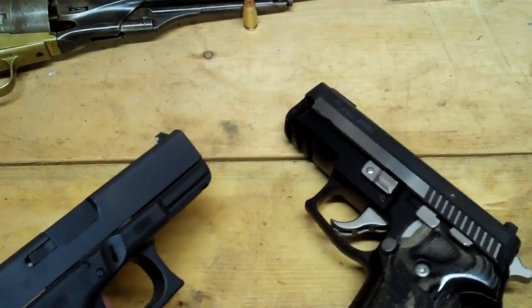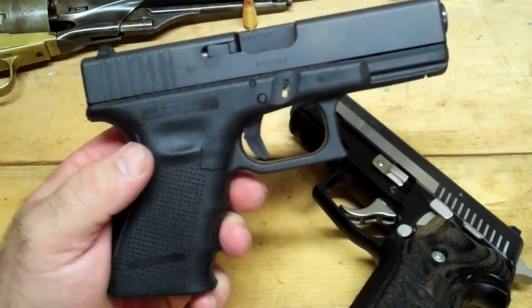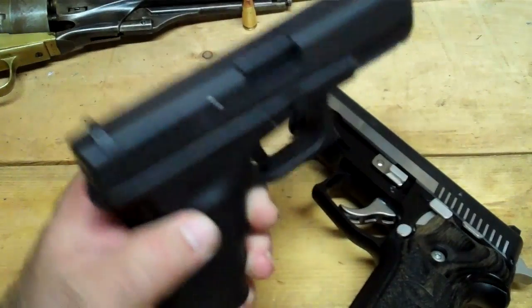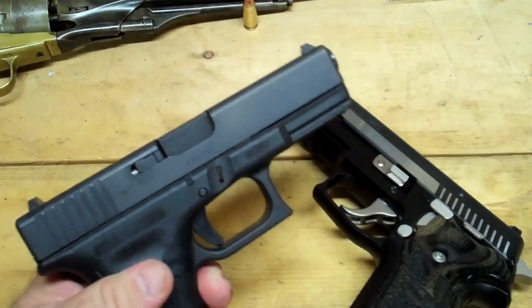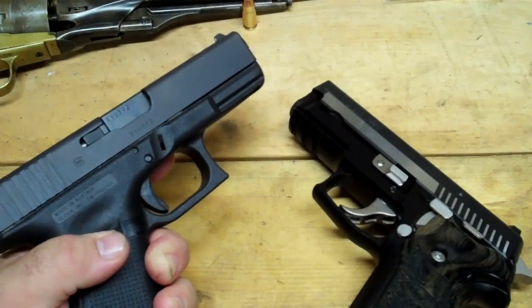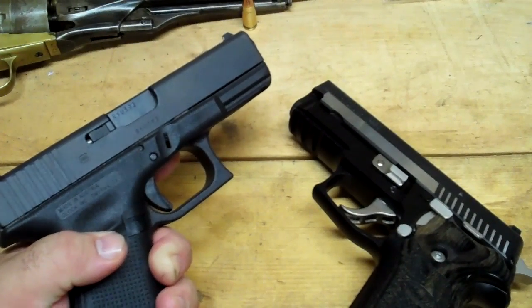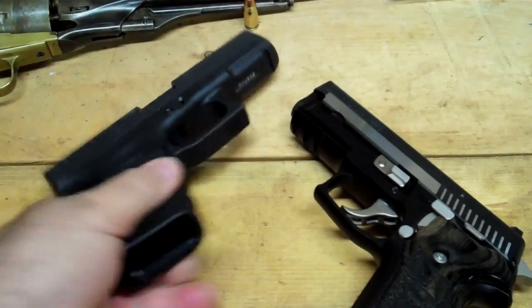Shooting the Sig is like shooting butter — it's like a Cadillac, it really is. Part of that is because it's a heavier gun, but the recoil is so manageable, it's phenomenal. I have yet to shoot this Gen 4 Glock, but I've shot many Glocks and unless there's been a huge improvement, they kick a little bit — you gotta hold on. I don't mind it, but when you shoot a Sig Sauer, your first reaction is just: that is so nice.